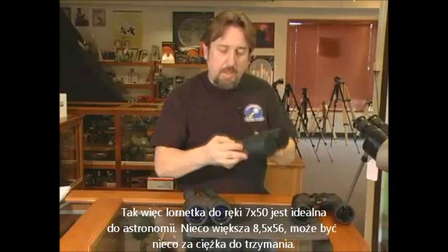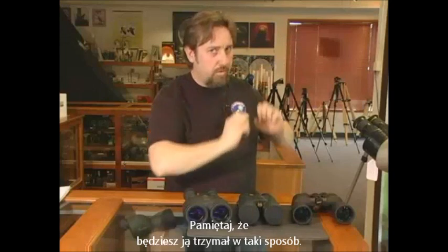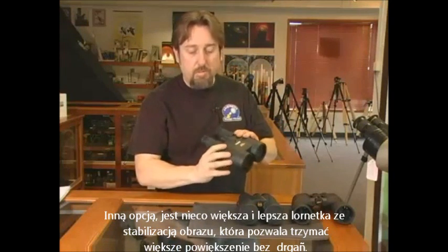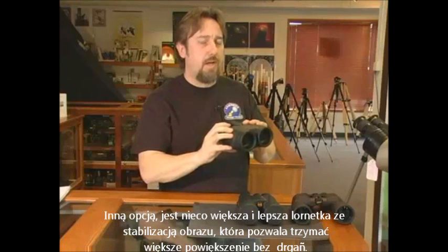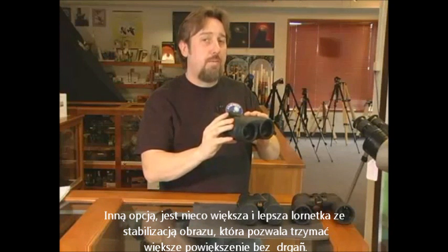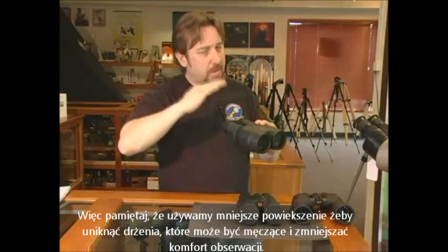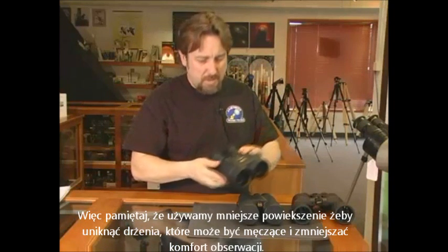A little bit higher up, 8.5x56, is a little bit heavy to hold. Another option, a little bit more premium, is a pair of image stabilizer binoculars that allow you to hold high power without the jitters you get otherwise. Remember, low power is better for handheld use, because as it gets to shaking, that gets a little bit fatiguing and can make it uncomfortable to view.